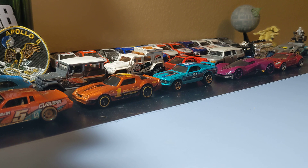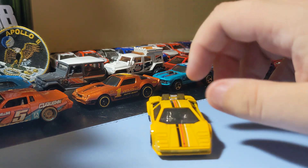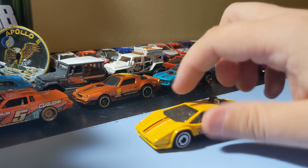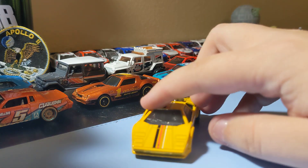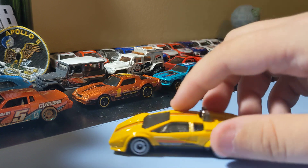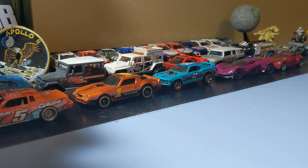Next up is the Lamborghini Countach — paste card, pretty cool. I like those rims. The stripe down the middle is pretty cool, the fly bar is okay. I also love the Countach — it's a pretty okay casting. Yeah, I like this one, nothing too crazy but it's still pretty cool. Glad to find that one.